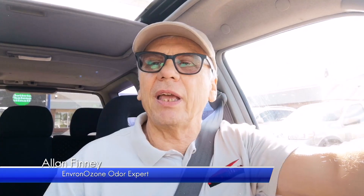Hi, I'm Alan Finney with Envron Ozone. I'm going to walk you through deodorizing this late model Subaru. It belonged to a smoker and it's been sitting here at the dealership, so we're going to clean up the smoking odors.